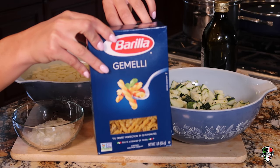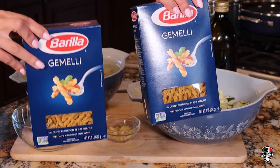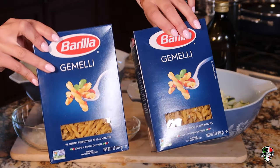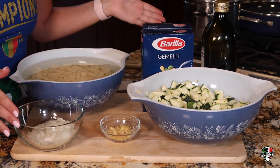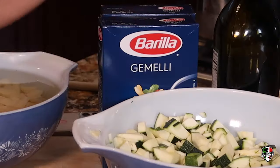For our pasta choice we're going to be using gemelli, which means twins — so I have two, couldn't take one away from the other. Also starts with a G, so I'm about it. We love gemelli pasta and it goes very well with this recipe. You can use anything else you'd like, but I highly recommend gemelli for this recipe. Brown rice is also really good if you're trying to be a little healthier, but go big or go home — we're going to be using gemelli.